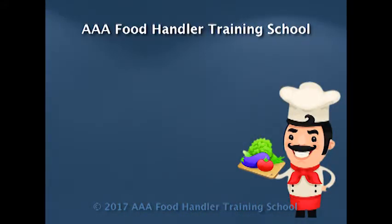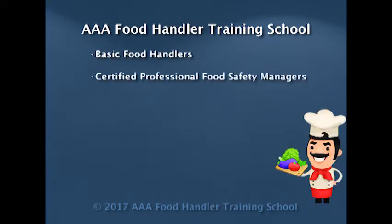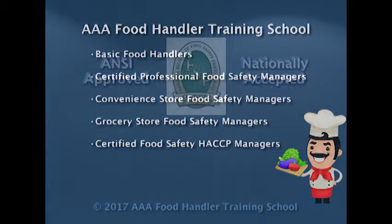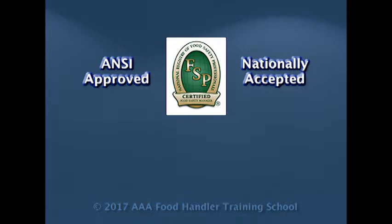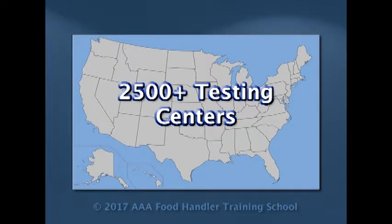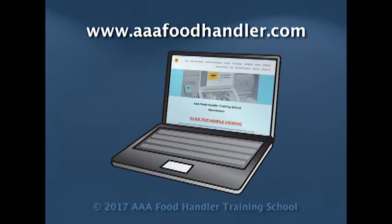AAA Food Handler Training School offers programs for basic food handlers, certified professional food safety managers, convenience store food safety managers, grocery store food safety managers, as well as certified food safety HACCP managers, which prepare you to take and pass ANSI approved exams from the National Registry of Food Safety Professionals, ServSafe, and Prometric. By working with over 2,500 testing centers throughout the United States, we can easily schedule your exam at a date and time that is convenient to you. Please visit our website at www.AAFoodHandler.com for interesting newsletters, articles, and products regarding the food service industry.